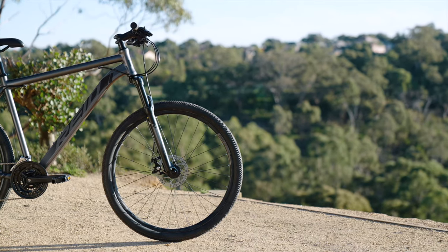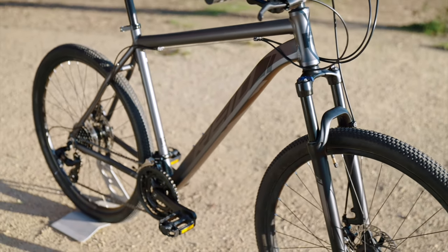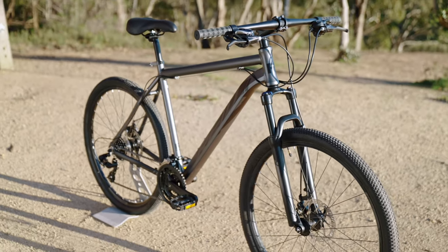With mountain bike specific tyres on tough double wall alloy rims, quick release hubs and a comfortable MTB saddle, this bike is ready to roll.